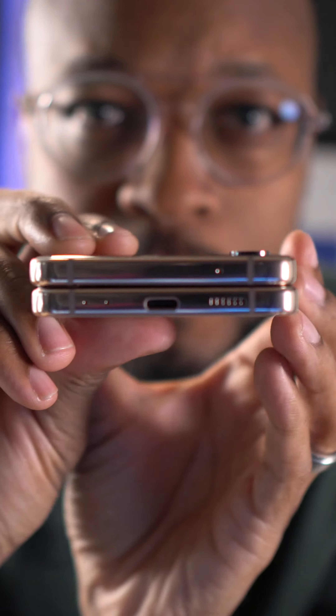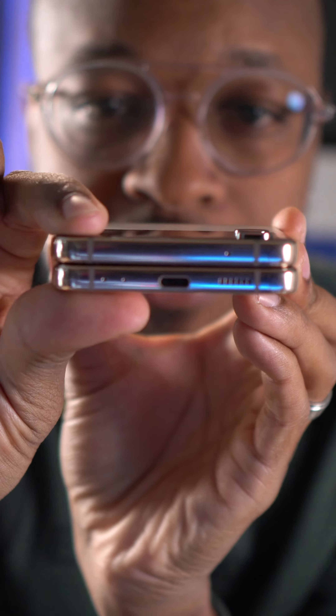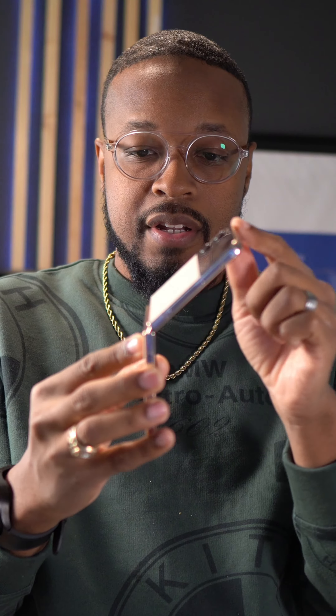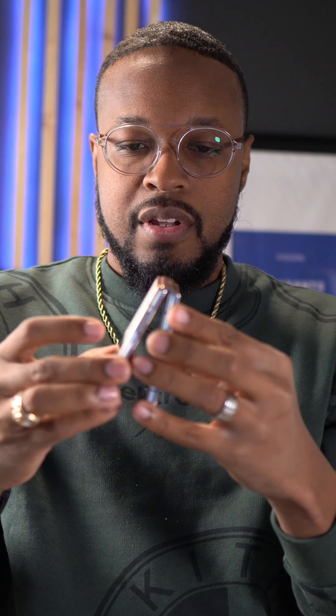When you look at it from this angle it's actually crooked — it's not even sitting flat. You can see that when you look at the antenna bands they're not lining up, and one side is sitting higher than the other. This is not good.